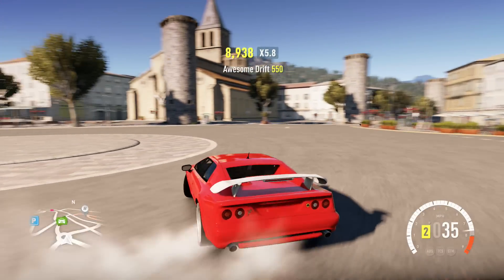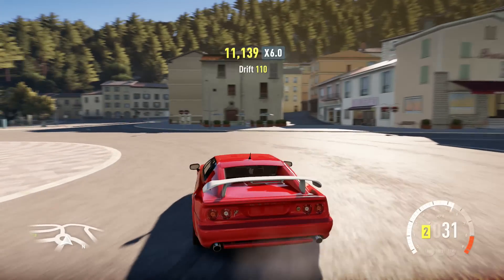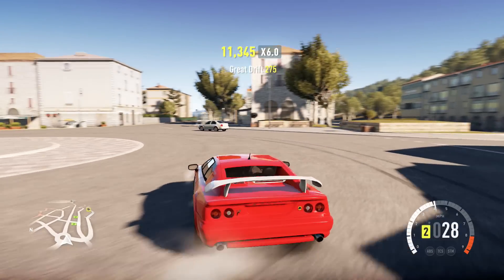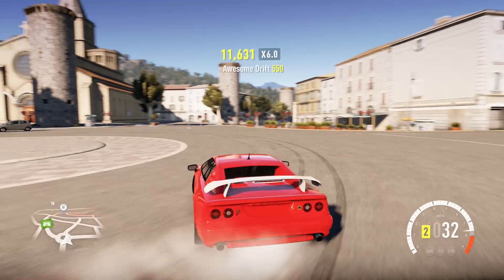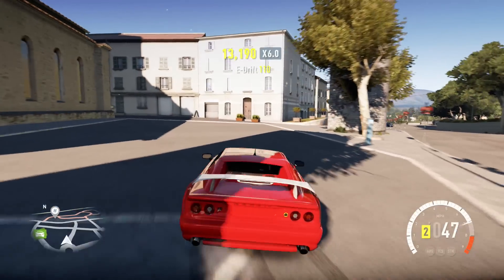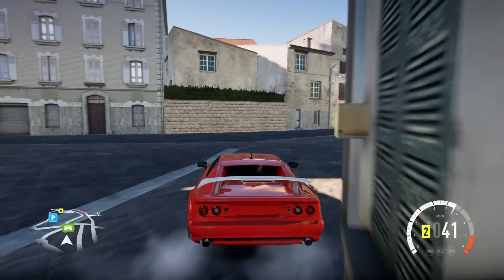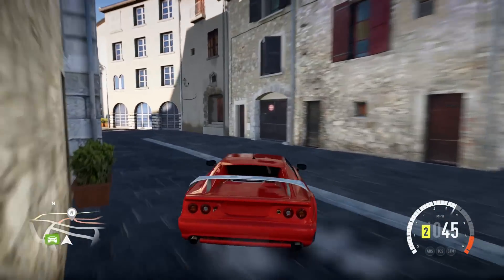It's going to feel like you're going to need more input, and in the beginning it'll feel awkward — like you're having to give the car more input than you should. But once you get the hang of it, it's a lot of fun to drift this car. It's a nice challenge, especially if you're a really experienced drifter looking for a challenge.